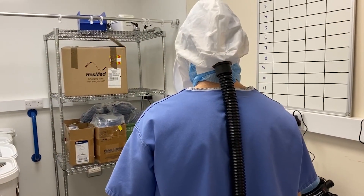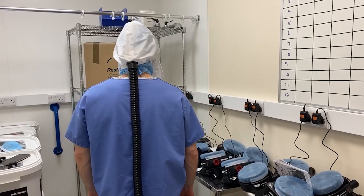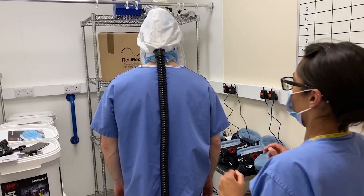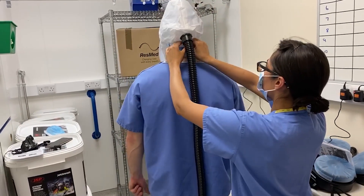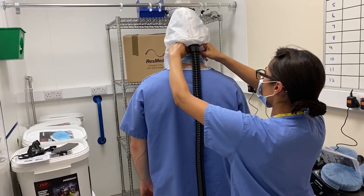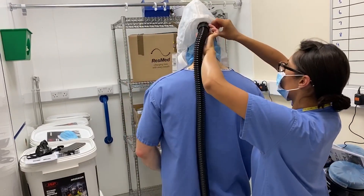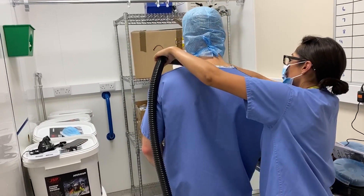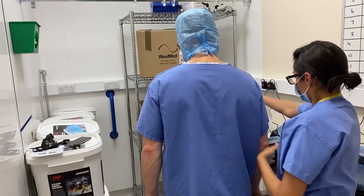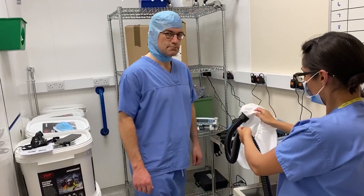Luke, step away from us so we can see how the hood is going to be taken off. Gurdip, how are you going to take this hood off him? So with gloves on, and this has been already wiped and cleaned, we remove the Velcro and just bring it forward and then down. So it went over the top and down, and it hasn't touched him and it hasn't touched you.